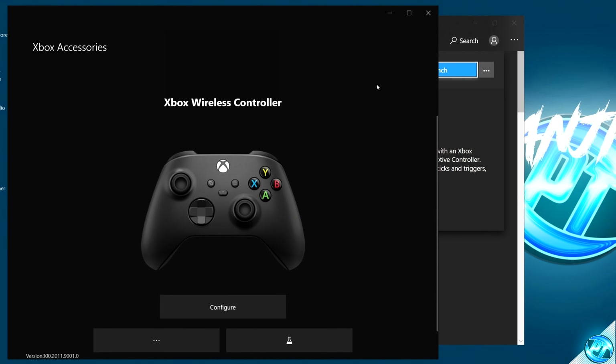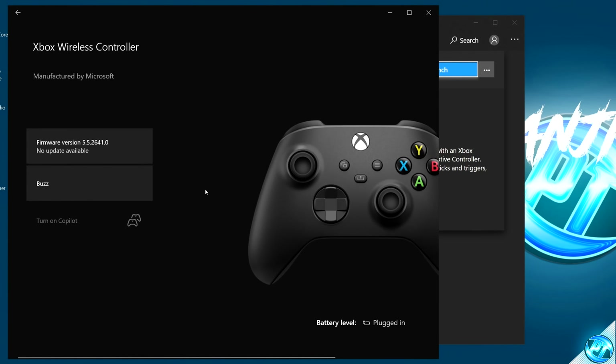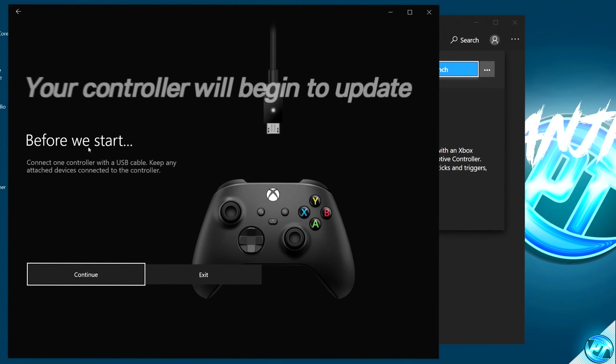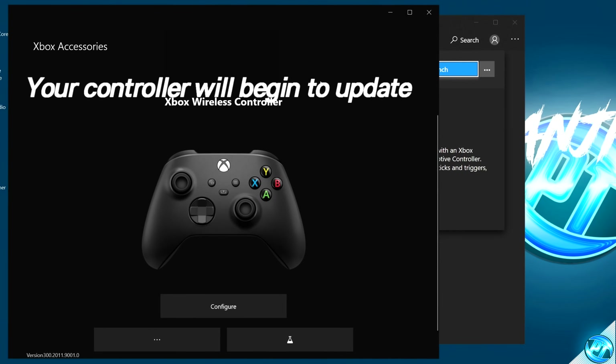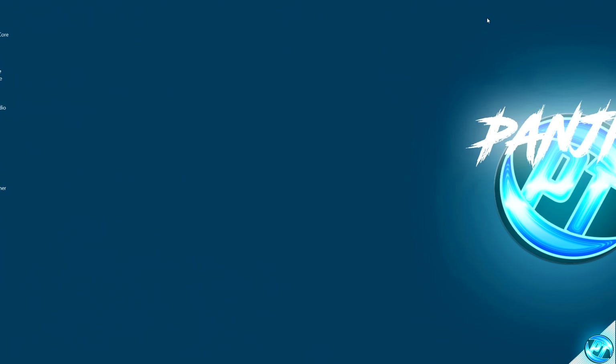Go ahead and select Launch. You may be prompted to update the controller — navigate to the bottom left-hand side to the three dots. Once inside, navigate over to the firmware version and you'll see if there are updates available. If there is an update, simply click on the version, click Continue, and the update will then be applied to your controller. This should only take a few seconds. Once complete, exit out of the Xbox Accessories app.